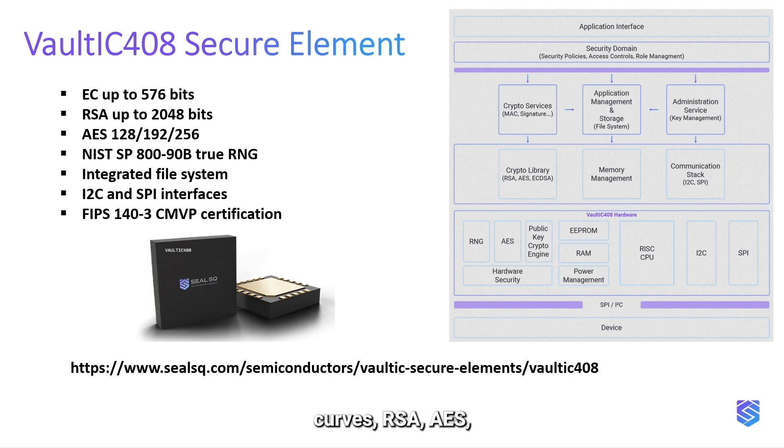Supported cryptographic algorithms include elliptic curves, RSA, AES, and a FIPS-compliant random generator. It supports I2C and SPI interfaces and is FIPS 140 certified.